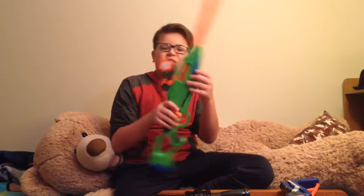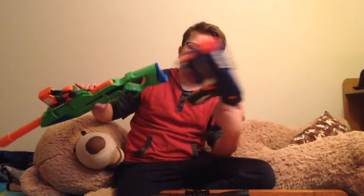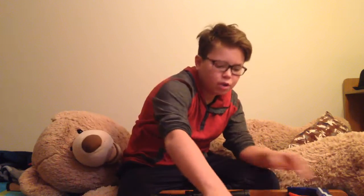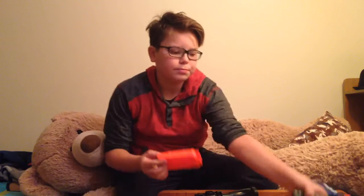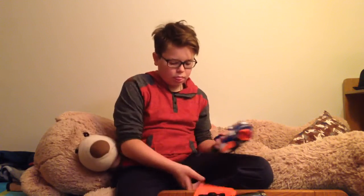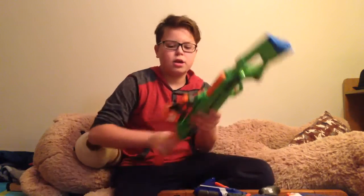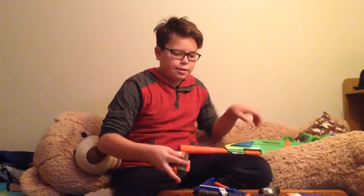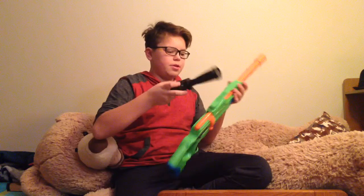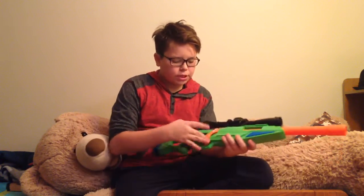In a future video I'll show my fully modded Alpha Rogue with custom paint job and my fully modded Retaliator with custom paint job. Hopefully those will be pretty cool.